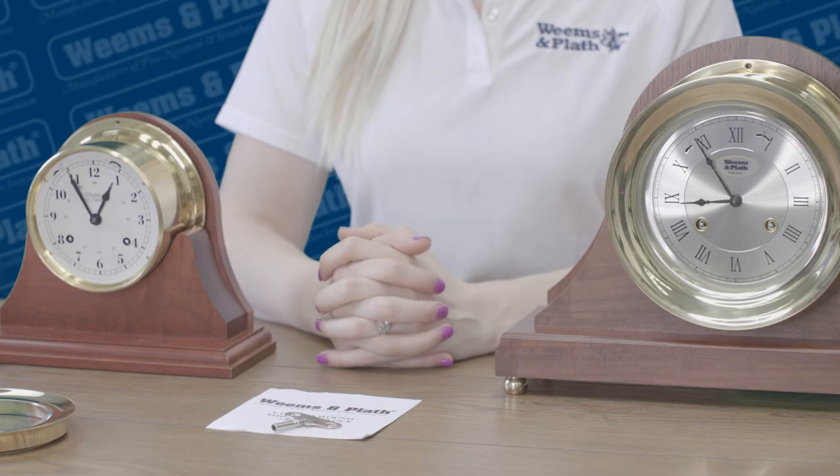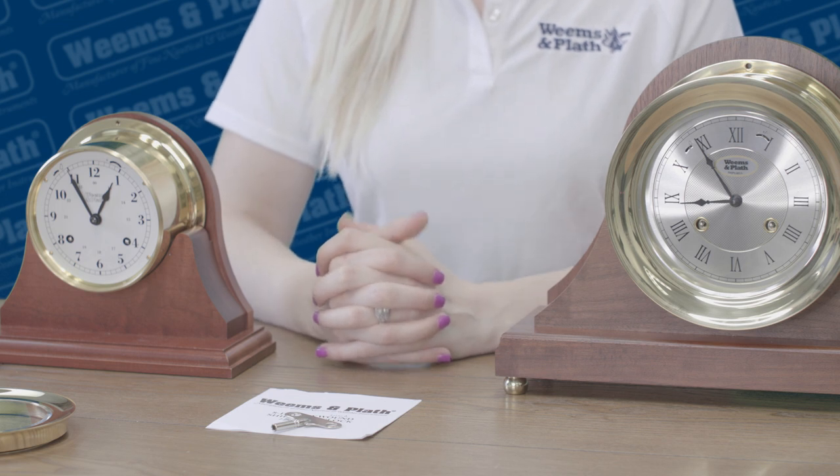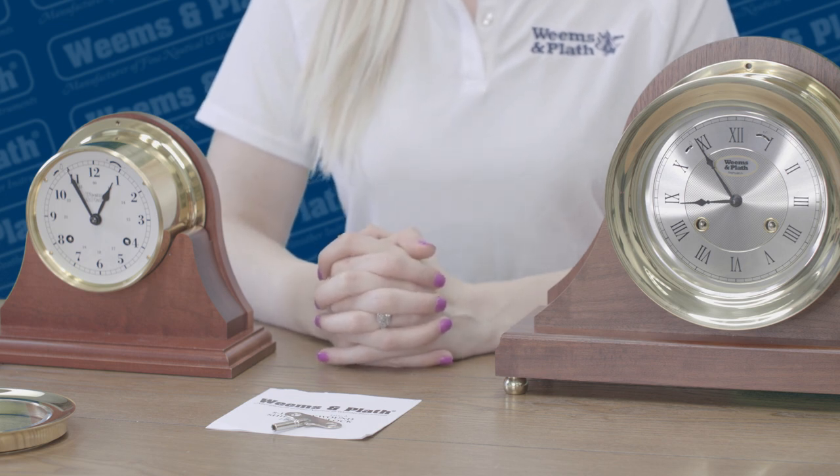Then turn the bell switch on to the bell icon position. It's important not to bend the hands and to allow at least 24 hours for the clock and bell to sync correctly after setting the clock. Once the time is set, the only thing you need to do for a lifetime of service is wind it weekly. Just remember to wind both sides.